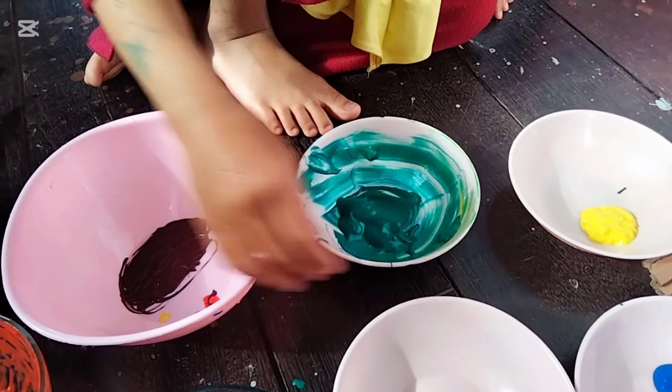Jadi sekarang kita punya empat warna. Sekarang kita butuh warna pohon. Pohon itu warnanya warna apa kak? Coklat. Nah sekarang kita butuh warna coklat. Jadi biru, kuning, sama merah. Biru kuning dan merah — biru dulu ya, sudah. Habis itu kuning, baru merah yang terakhir.